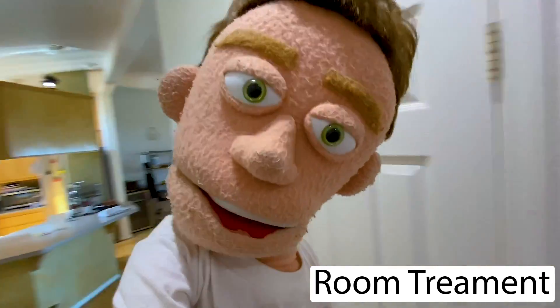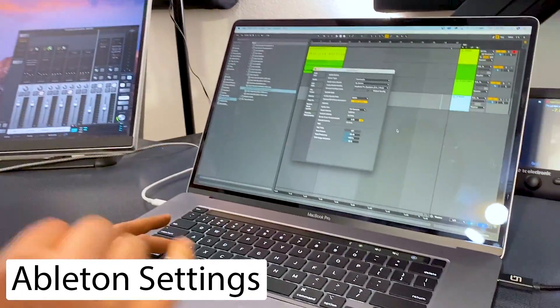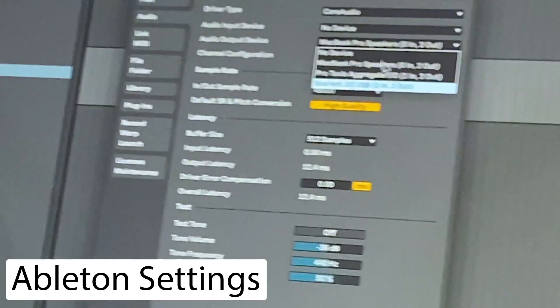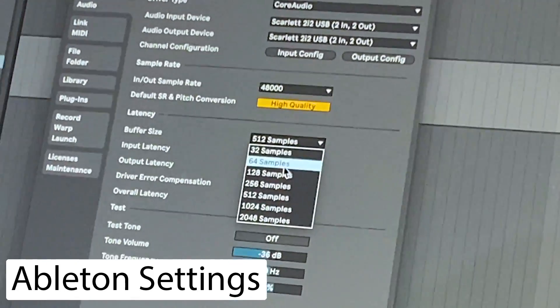— not too good for recording vocals. So I click Command+Comma for settings and we want to make sure that our output and our input are set to our Scarlett, and then the latency buffer size is set to 128.